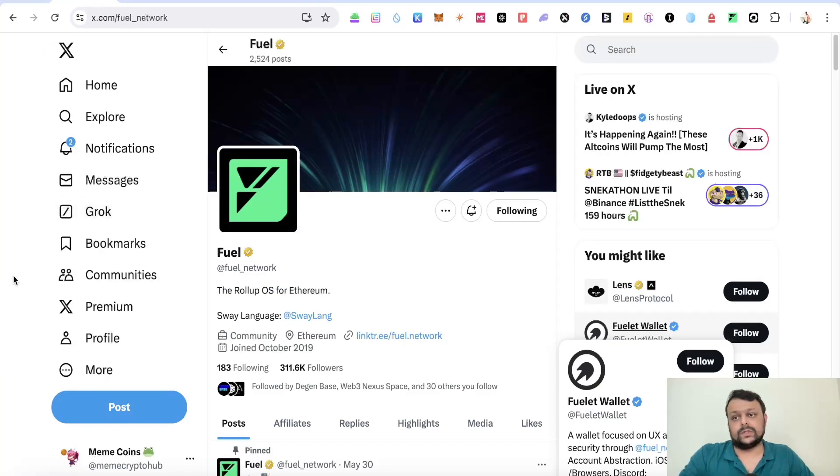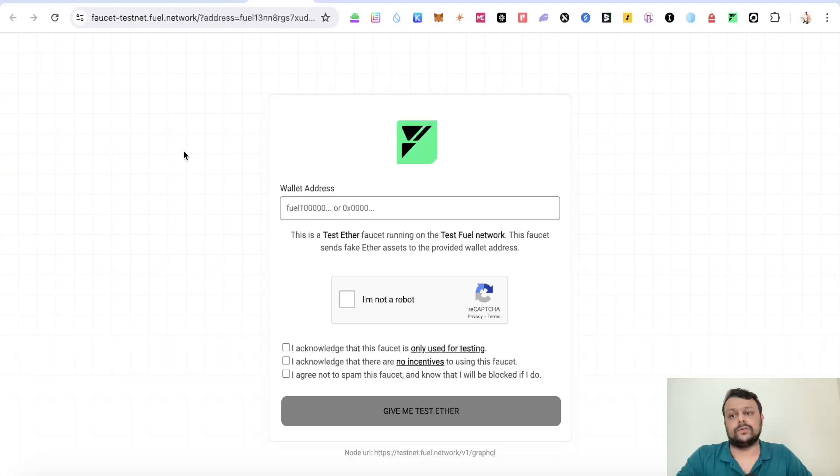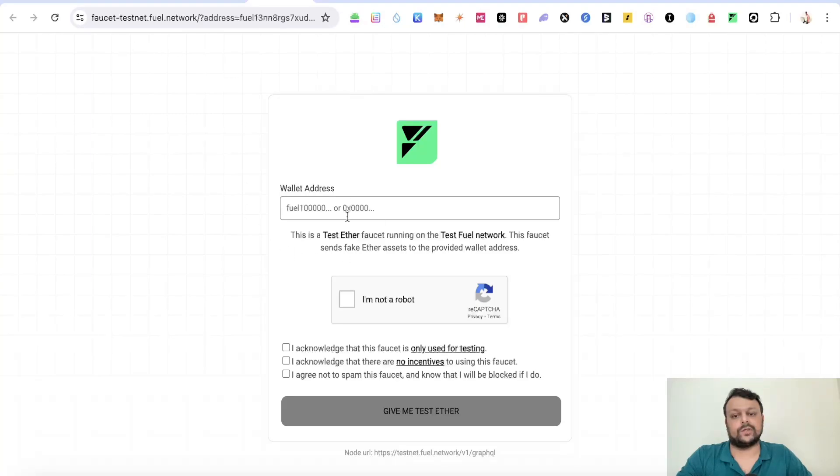Let's move straight into airdrop farming for Fuel Network. The first thing you will need to do is install the Fuel Network wallet and add it to your Chrome browser. Once you do that, go into your wallet, copy your address, and paste it on the faucet in order to receive some Fuel ETH.